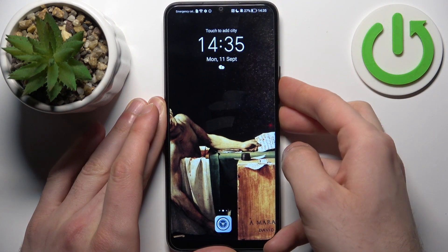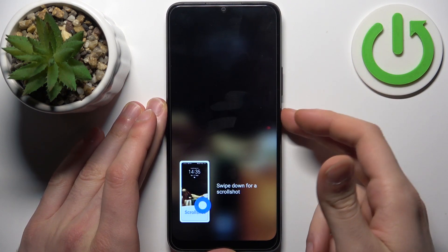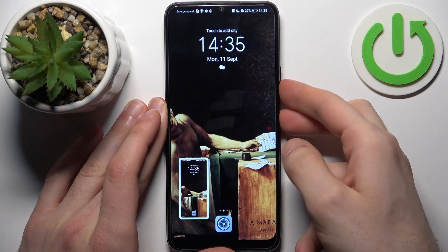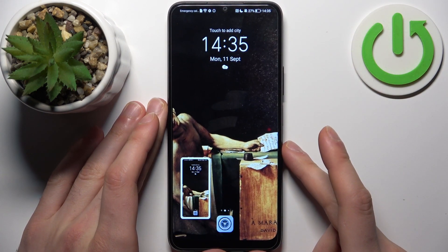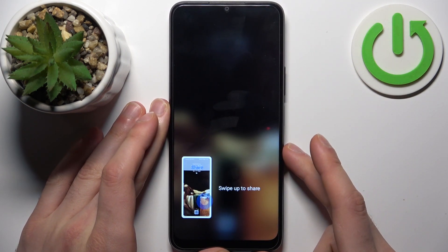Like this, and the screenshot will be taken. Let me show you once more: power key and volume down — and we got it.